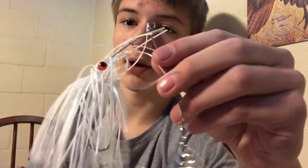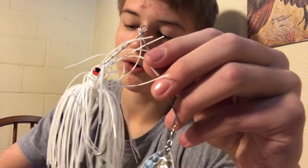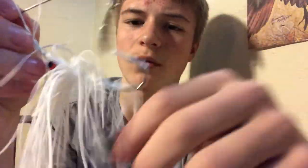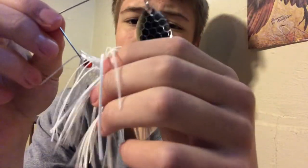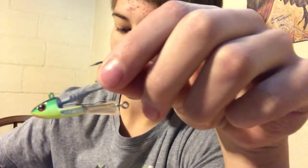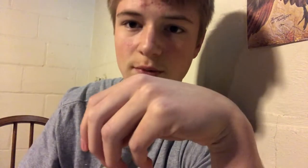Another important one is a spinner bait — it looks like a buzz bait except it's retrieved underwater instead of on top. These are good for a variety of fish: bass, pike, muskie. I've also got a dedicated muskie spinner. For finesse fishing with ned rigs, these mushroom head jigs are really clutch — pretty good for smallmouth bass.